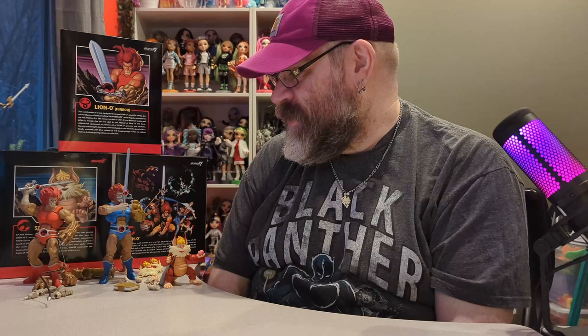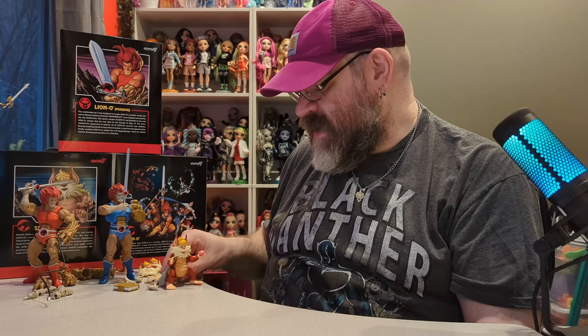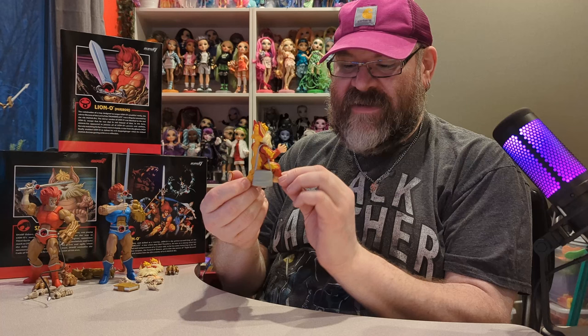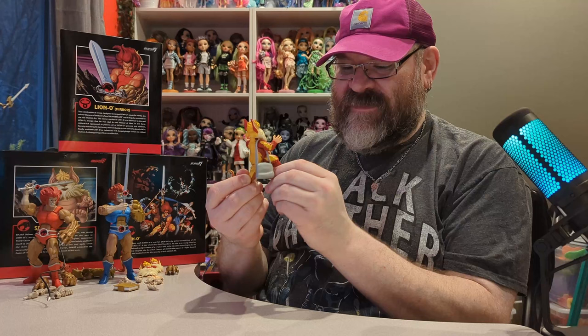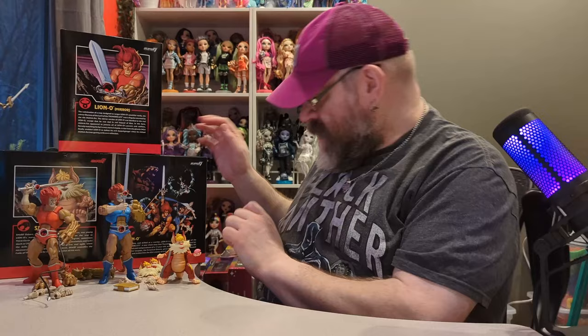These three figures are pretty cool. The Super 7 figures can be a little pricey, but they're pretty well made. Other than that one wonky face, all the other faces look really nice. Despite how small Snarf is, he comes with a lot of accessories and is pretty much the same price as the others. I wasn't planning on collecting too many of these — I mainly wanted Snarf and Lion-O, but I might get a couple other characters like maybe Panthro.